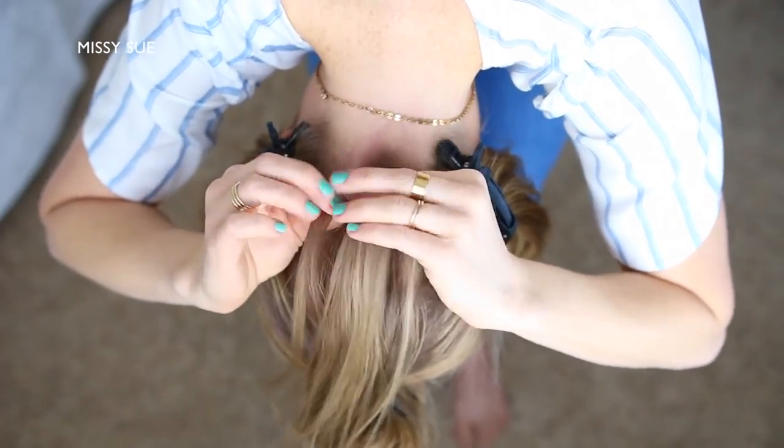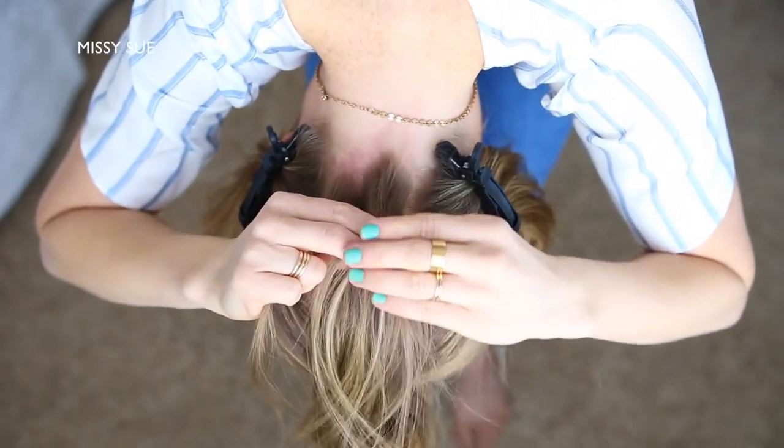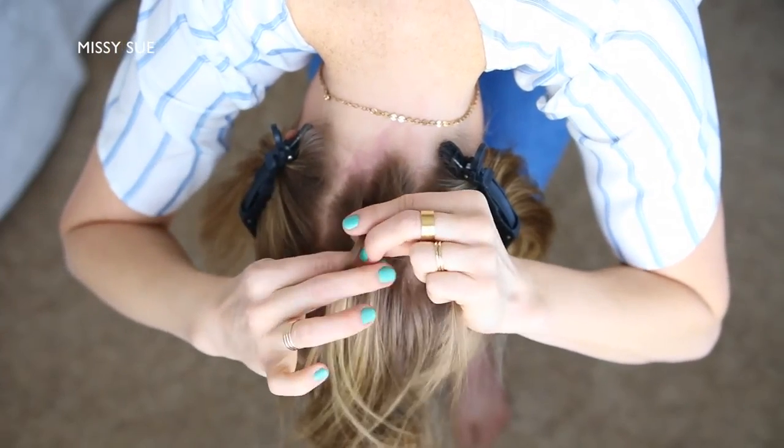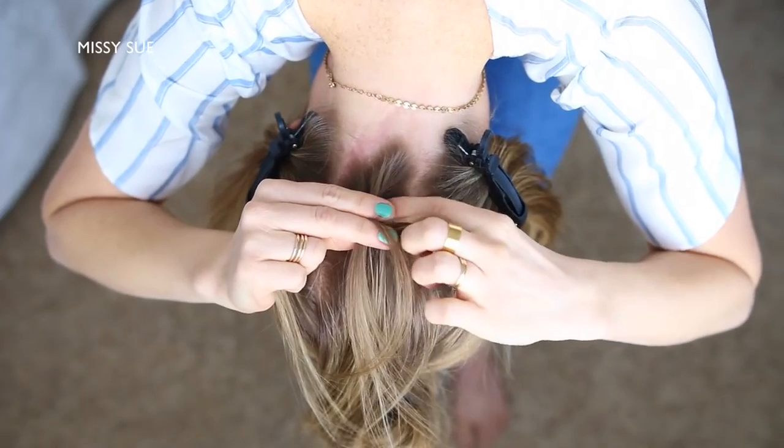I'm picking up a small section near the nape of my neck and dividing it into three sections for the braid. I'm creating a Dutch braid, so I'm going to cross the right strand under the middle and then cross the left strand under the middle. Now I'm crossing the right strand under the middle, picking up a new section and crossing it under and into the middle strand.